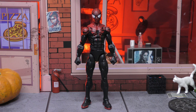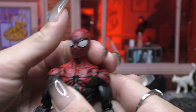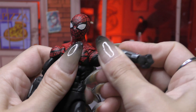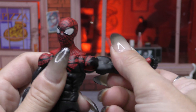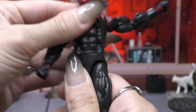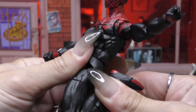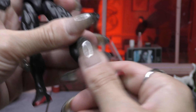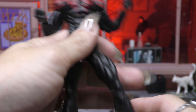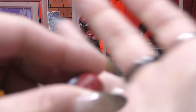He stands at just under six and a quarter inches. Going over the articulation: starting at the head, it goes back pretty far and forward, but side to side not much at all. Shoulders come up over 90 degrees with a butterfly joint, bicep cut, and double elbows. There's an ab crunch on the torso and a waist cut, which is unfortunate. Legs come forward, decent range to the side, and we get a boot cut, toe articulation, and rockers added with the Renew Your Vows mold.